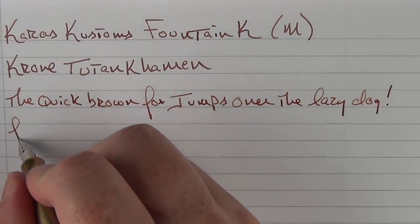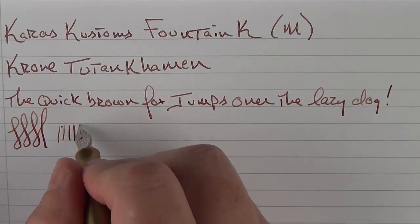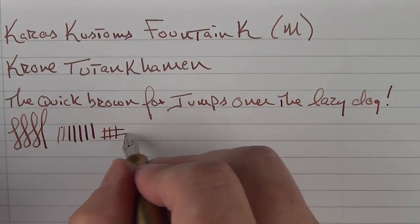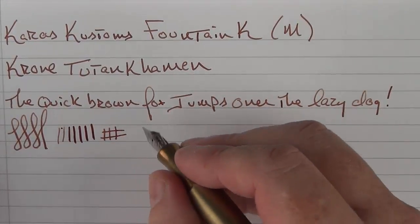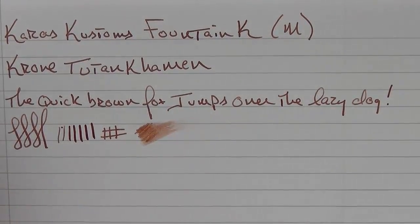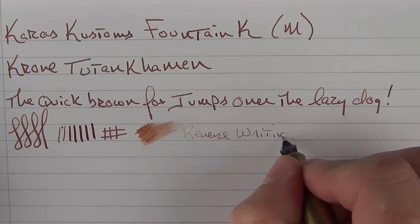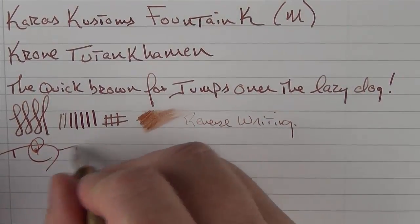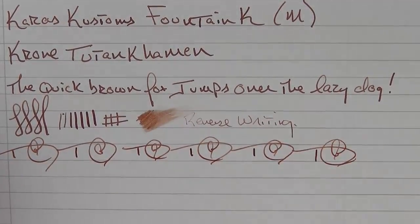This nib is a bit on the firm side. You're not going to get tons of line variation — starting with a little pressure and adding more, you can get a little bit out of it. I think a really soft nib wouldn't necessarily match this metal pen — I kind of like that it's firm. In regard to wetness, it's not overly wet, more on the medium side. Reverse writing gives a little bit, and for fast writing there are no issues whatsoever.